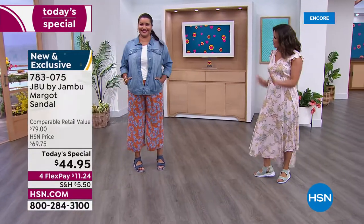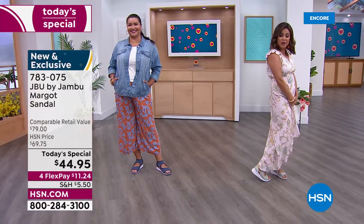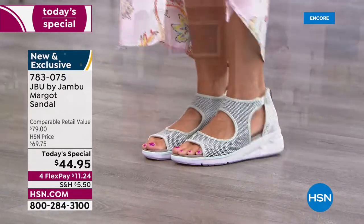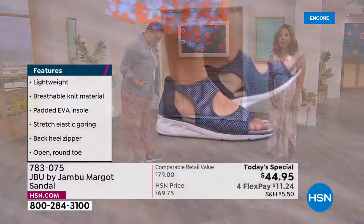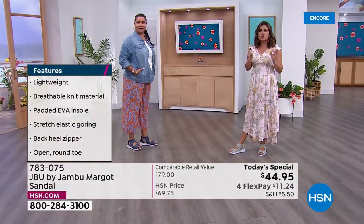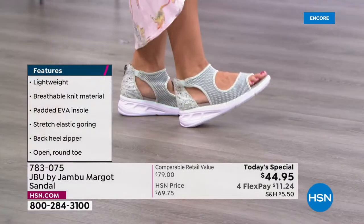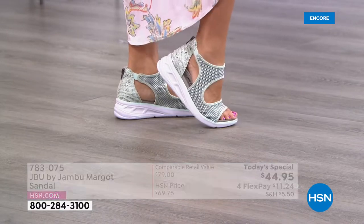The shoe works for every style — whether you're jet setting around the world or just around town. It weighs only 6.2 ounces, incredibly lightweight, smushy and supportive with bounce back. The bottom is the same material found in super expensive athletic shoes, so your feet sink in and bounce back, absorbing shock with great traction so you're not slipping and sliding.